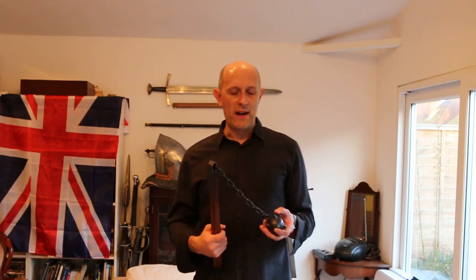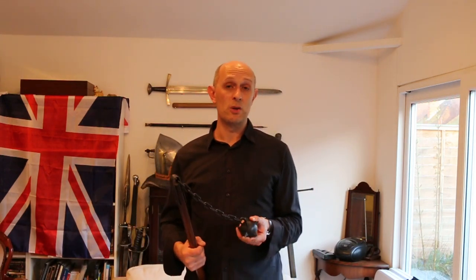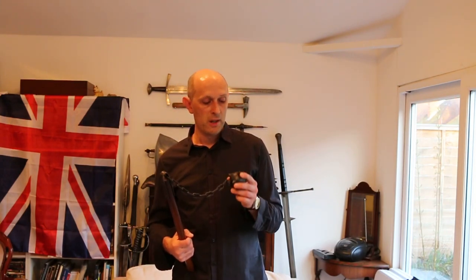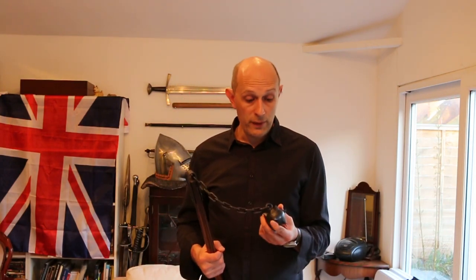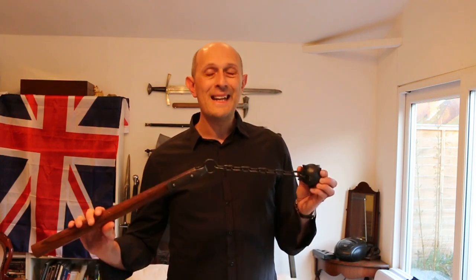Since my original video talking about flails, a lot of people have asked: where's the follow-up video showing how to use a flail, their effects, and so on? The answer is, I actually filmed a video, and I was so unhappy with the results that I decided not to show it and ended up deleting it completely, with the intention of doing one again in the future. But I did learn some things through filming that video.